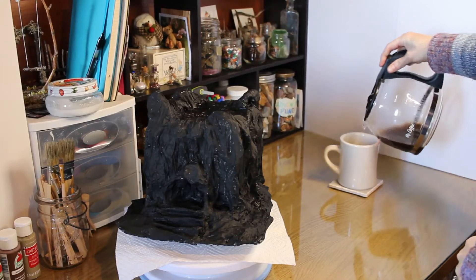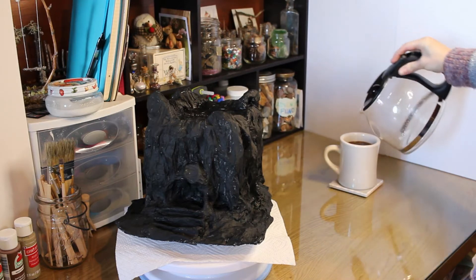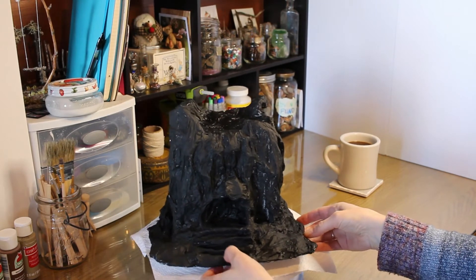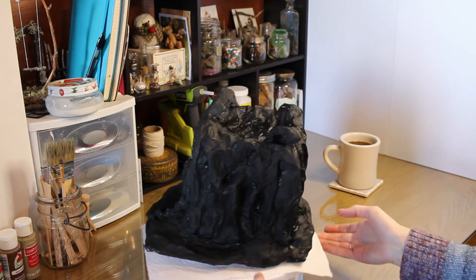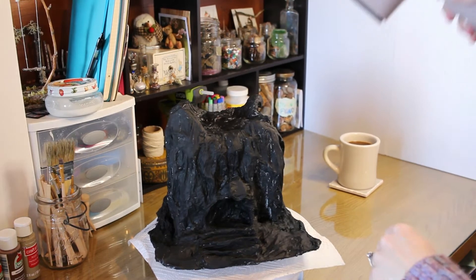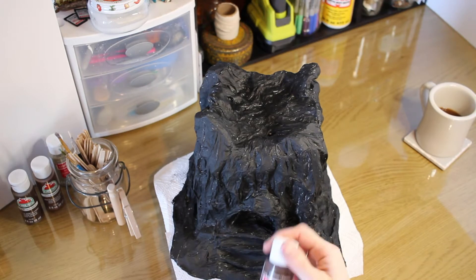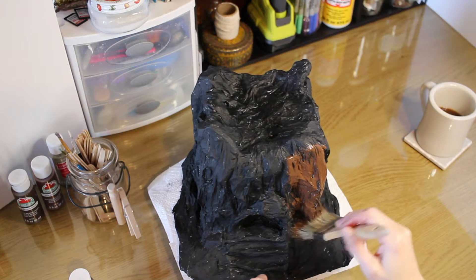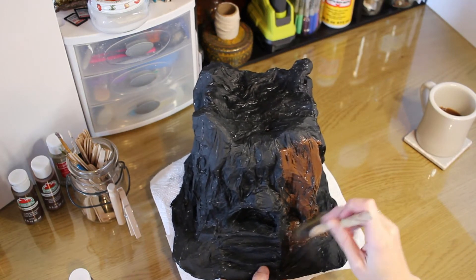The black is completely covering every part. I use my hair dryer to speed up the drying process, just making sure there are no damp spots. Once this is dry, I choose a dark brown to cover the log and give it more of a wooden feel.